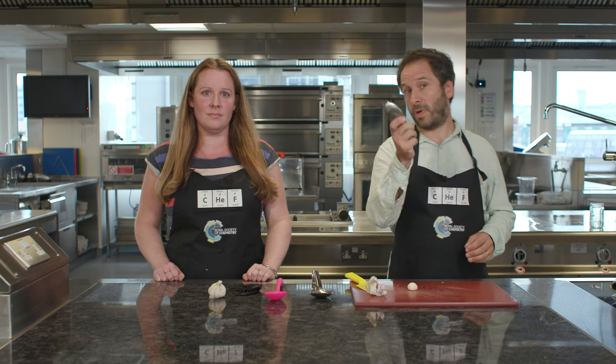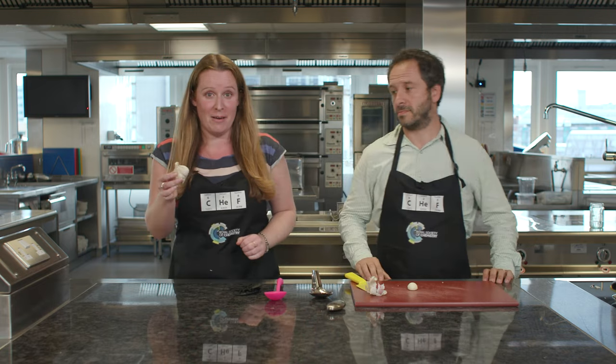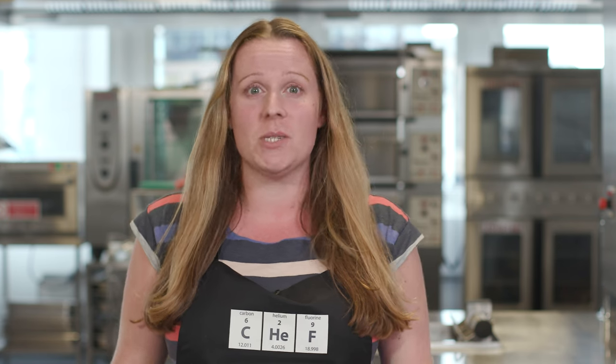Garlic is part of the allium family, which includes onions and leeks, and is packed with smelly sulfur-containing chemicals — part of the plant's natural defense system. When fresh garlic is chopped, the enzyme alliinase converts alanine into the pungent allicin, which is one of the main chemicals responsible for the smell of fresh garlic.